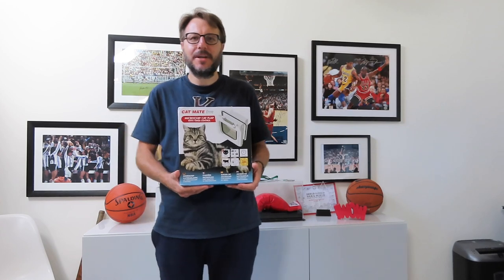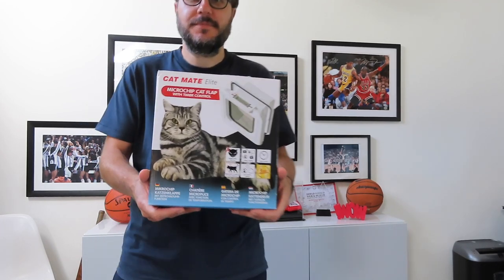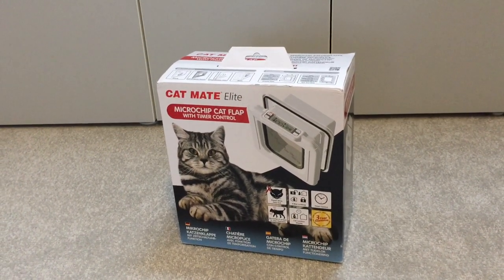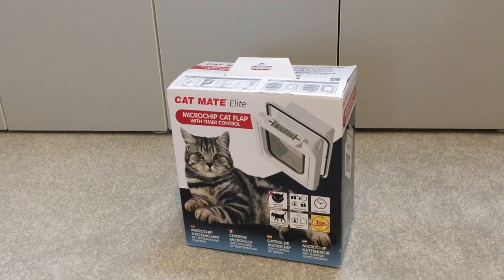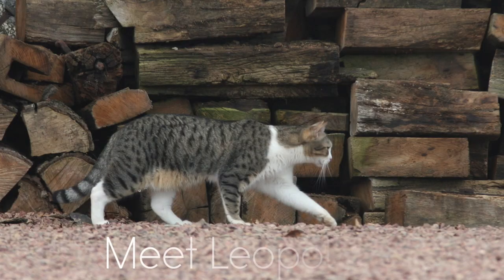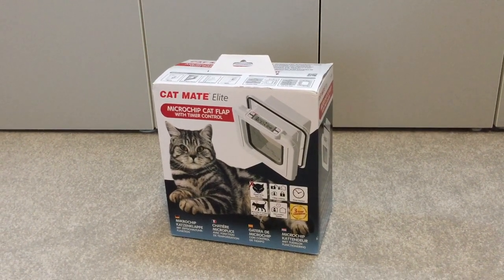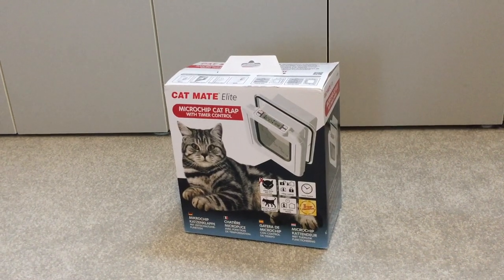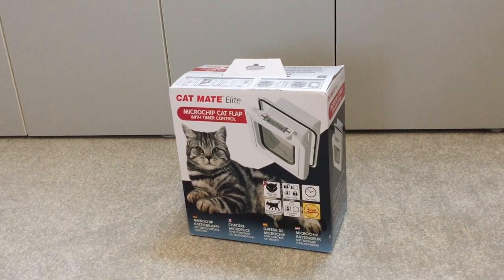Welcome to Home Farm. Today we're going to be reviewing the Catmate Elite Microchip cat flap. The reason we've gone for a microchip cat flap is because our neighbors have an enormous 10-plus kilogram cat who has the tendency of terrorizing Leopold, who's half his size. We've also seen that the cat next door tries to get into our property, so we needed a system that would allow Leopold freedom of movement.